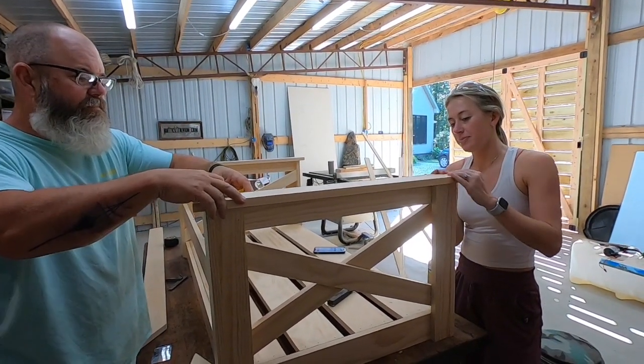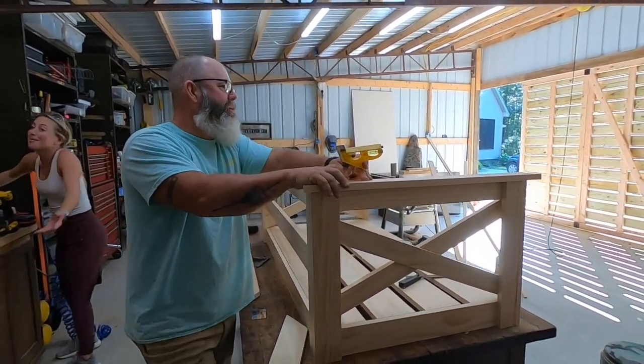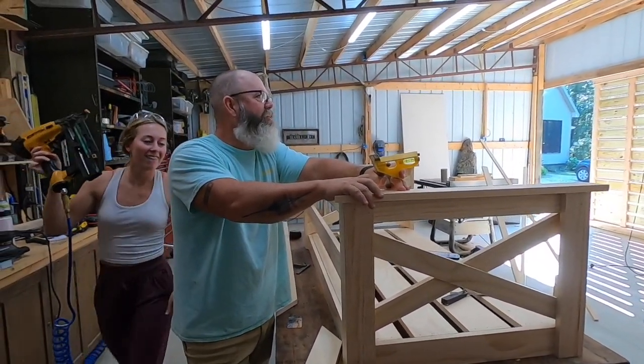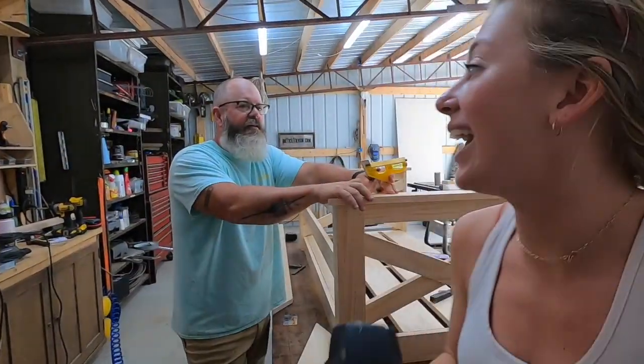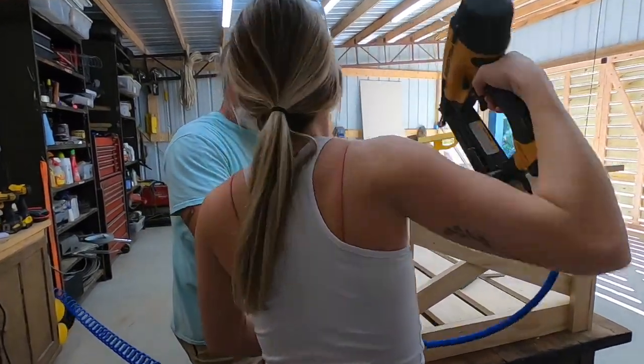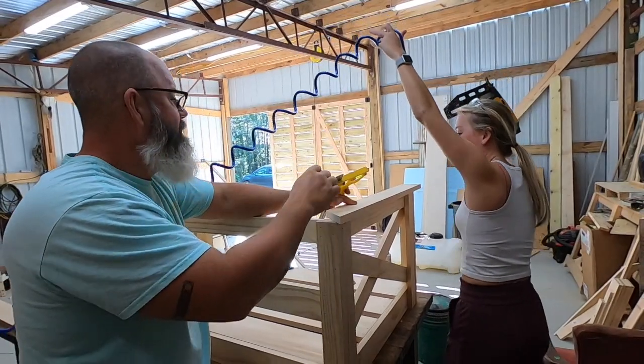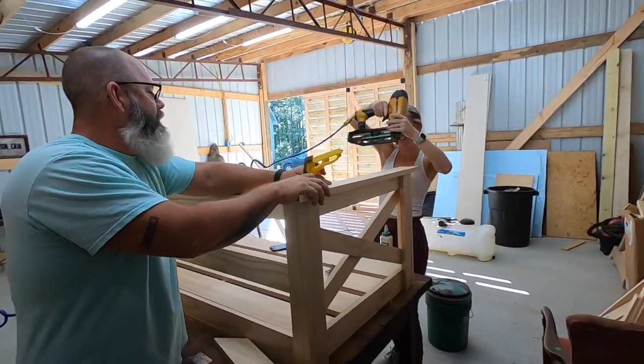Do you want to nail it in then? Oh, we're nailing? Yeah, I mean we got to — you threw glue down. Go up there and hit that in first. That's why I usually work alone.